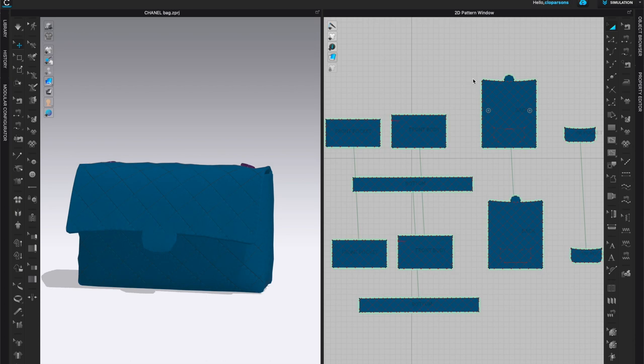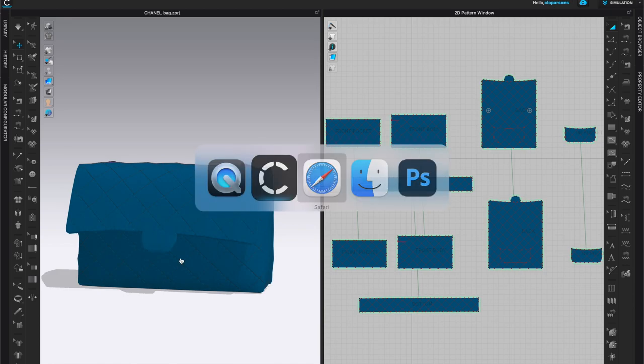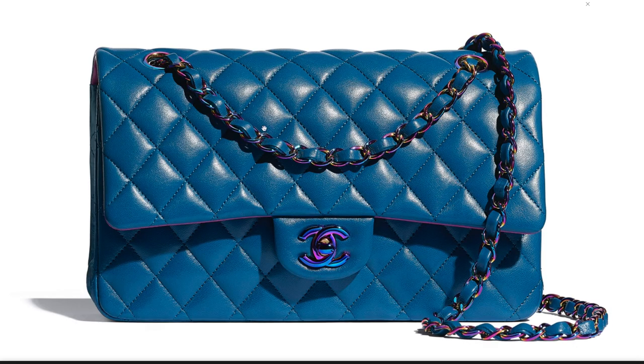Hello everyone and welcome to Bobbin Talk. This is part two of how to make a Chanel bag in Clo 3D. In this second part, we're ready to add on the hardware — we'll be adding a chain and the Chanel logo. I'll show you a couple of different ways to do this.